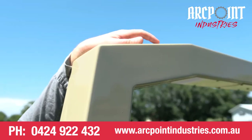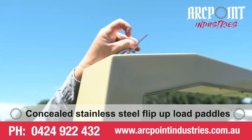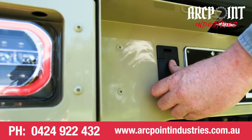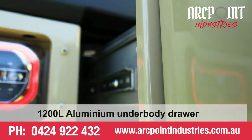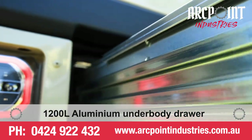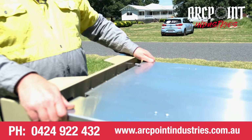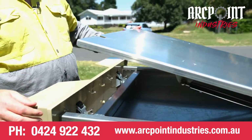Another neat little feature is we put the pullout load retaining pins. We've got a 1200 length underbody drawer with the aluminium hard lid on it that opens up or can double as a bench, and also keeps everything nice and dry.